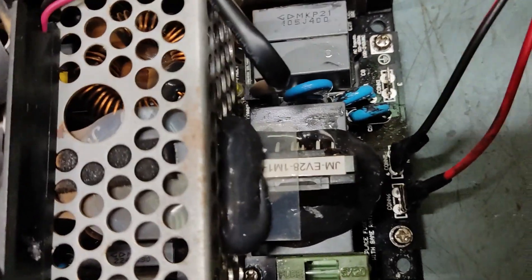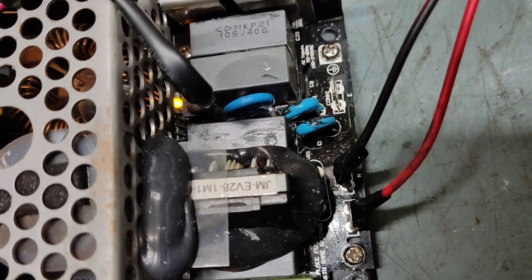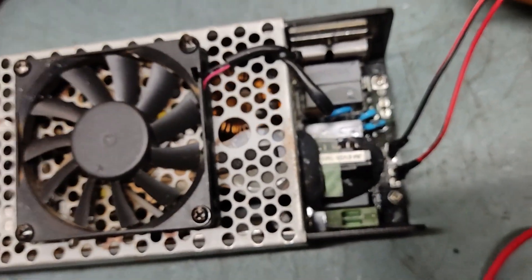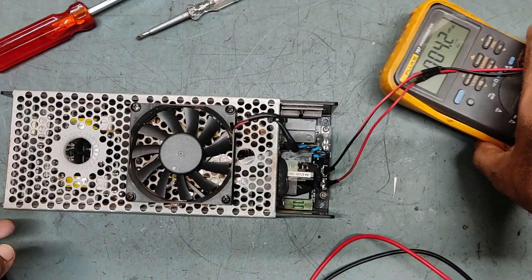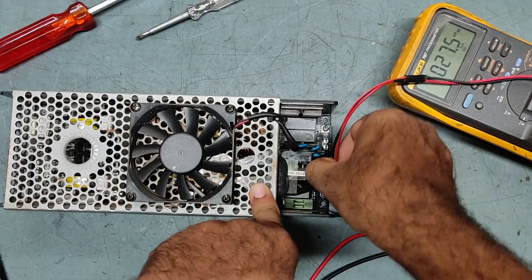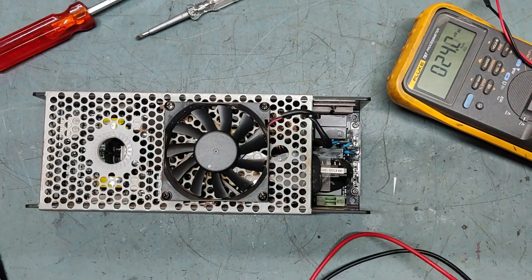I will put it off and on again to confirm. So this is the problem. I will put it off first and then we will remove it completely — we need to take the power supply board out to check inside.